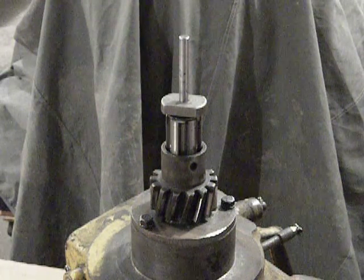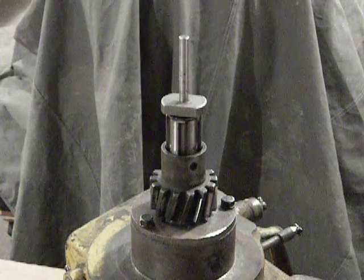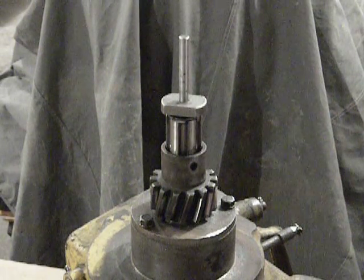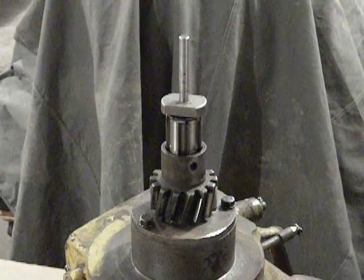This pinion drive is out of a 2H series Caterpillar RD6, and although it looks a lot different from what you would find in a D2, D4, or later series D6, all the components from the gear on out are all the same. The D7 and D8 drive units use the same components as well, so it should serve as a pretty good example for all of those models.